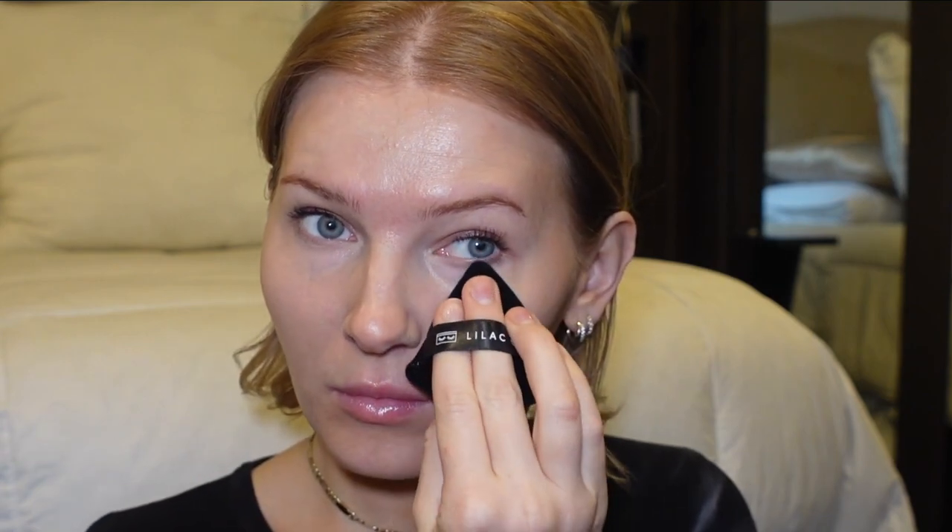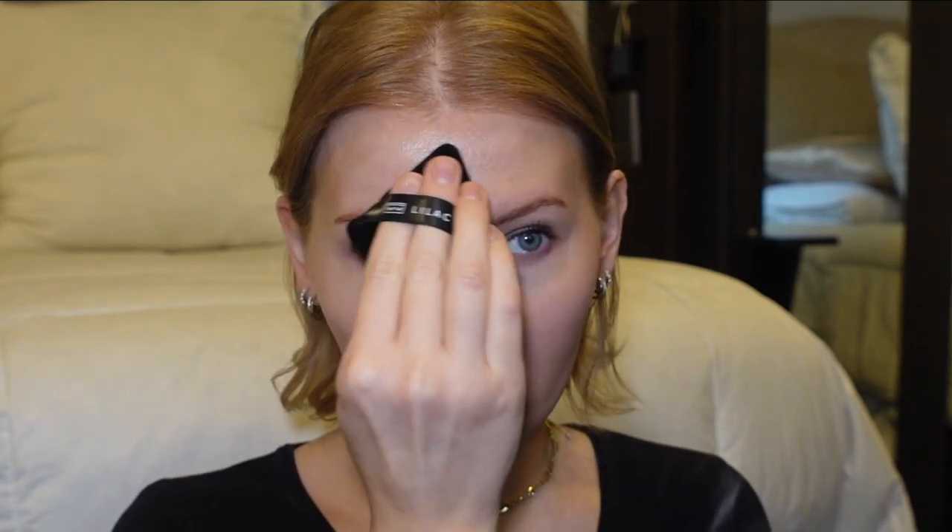I'm just waiting for my camera to self-adjust the color tone — sometimes it self-adjusts to this green color tone that I don't really like. I'm going to set the face with this powder puff using the Maybelline Fit Me powder. I'll rub off the excess on my palm, set the under eyes, and then set the rest of my face with whatever's left over.